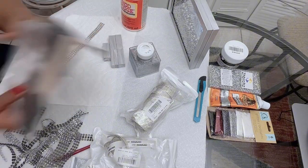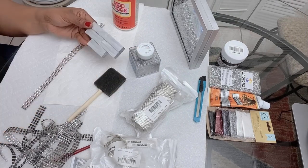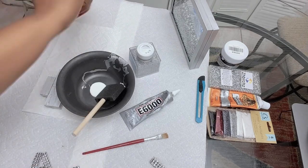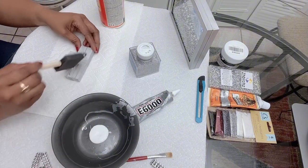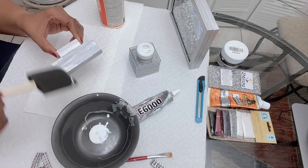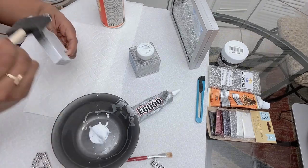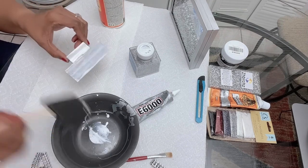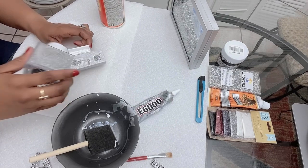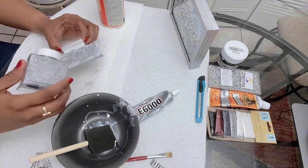Now I'm going to use Mod Podge to hold the glitters together. Apply Mod Podge, sprinkle glitter, and knock off any excess glitter.